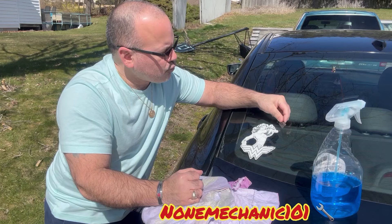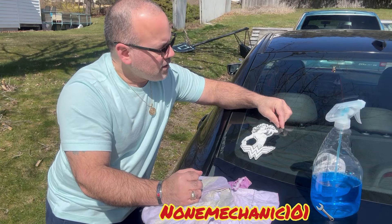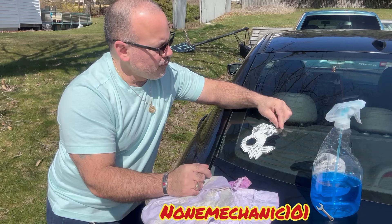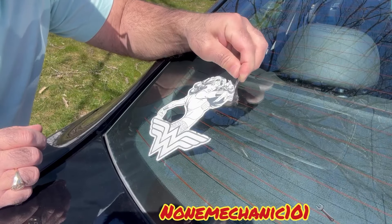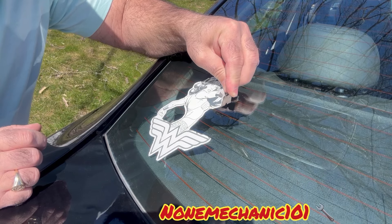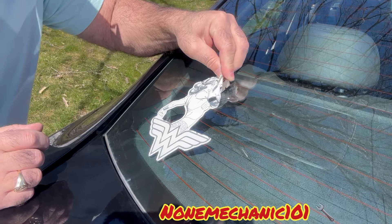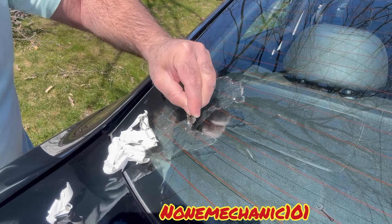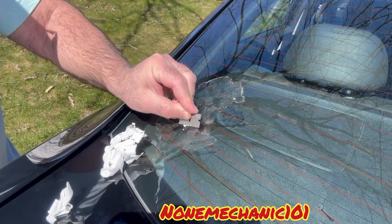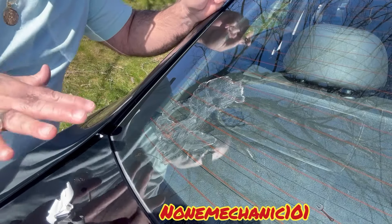All you want to do is find the corner and start removing it. Start scraping it down slowly. Now that we've taken the sticker off,